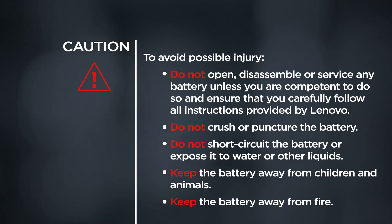CAUTION! To avoid possible injury, do not open, disassemble, or service any battery unless you are competent to do so, and ensure that you carefully follow all instructions provided by Lenovo. Do not crush or puncture the battery. Do not short-circuit the battery or expose it to water or other liquids. Keep the battery away from children, animals, and fire.